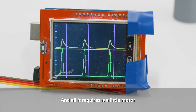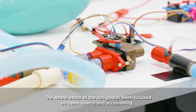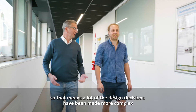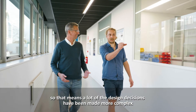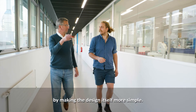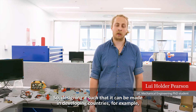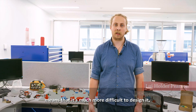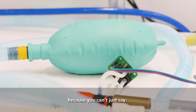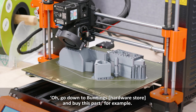All it requires is a little motor and a little sensor. The whole ethos of the design has been focused on open source and accessibility, which means a lot of the design decisions have been made more complex by making the design itself more simple. Designing it so it can be made in developing countries means you can't just say 'go to Bunnings and buy this part.'